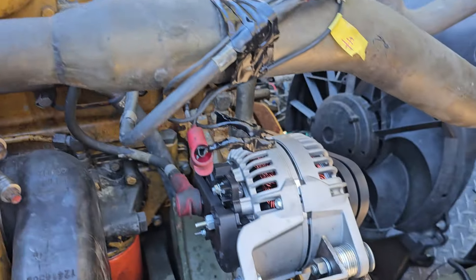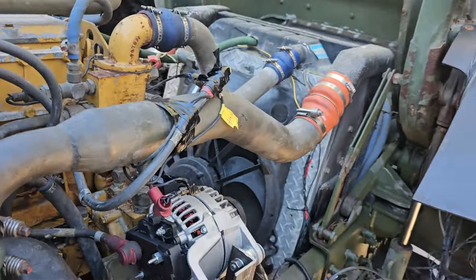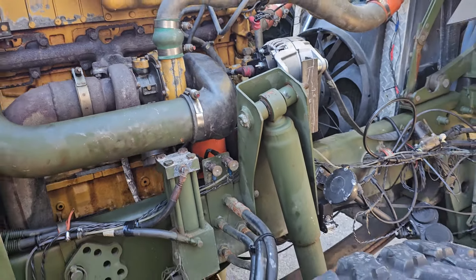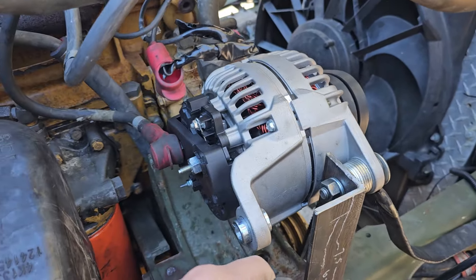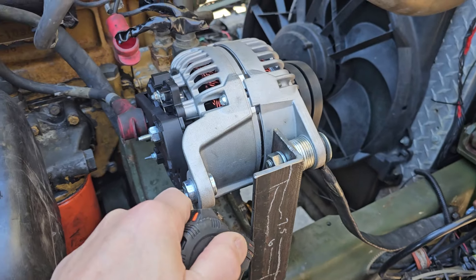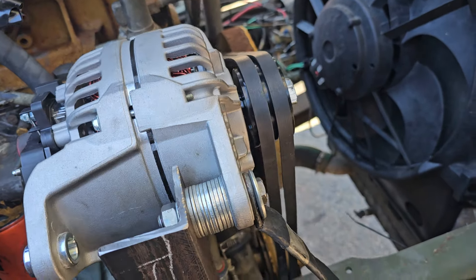It's 200 amps, and there it is mounted. I forgot the tape — let me go get it. One of the features I like about this alternator is it was engineered to have high output at low RPM. It's got an interesting output curve on it.